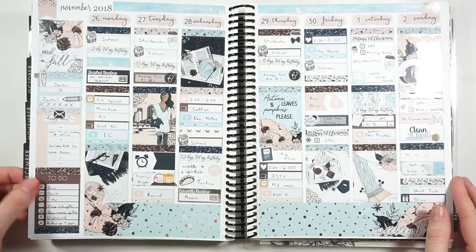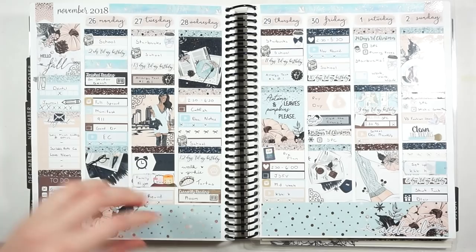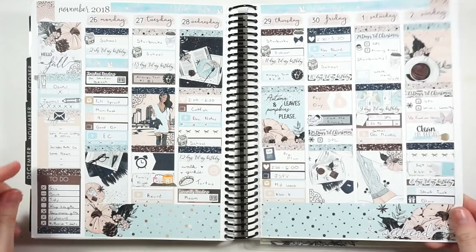Hey guys and welcome back to my channel. Today we're going to be doing my Erin Condren plan with me and looking back at my last week. I used the Planning Roses Pumpkins Please kit with tons of silver foil, and I actually really love how this spread turned out — a lot of you guys really liked it too. I did add in some Simply Gilded washi at the top because there wasn't any deco and I thought it needed a little something.